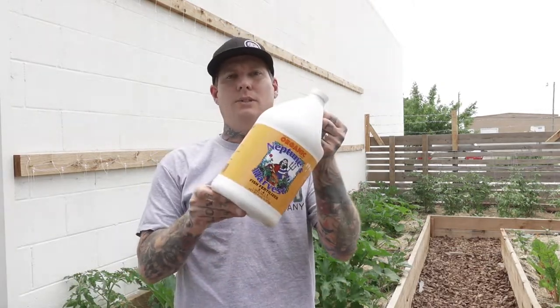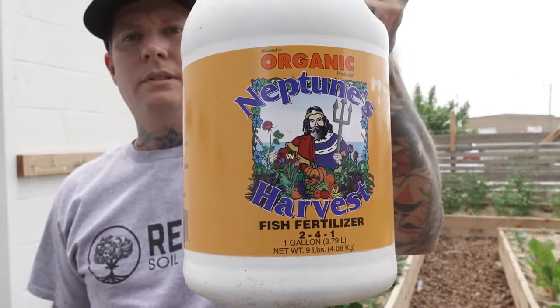Now, liquid fish: this is a product we use — Neptune's Harvest — and we've been using it for a lot of years. Liquid fish products are available in most big box stores. The benefits of using a liquid fish product are the macronutrients: nitrogen, phosphorus, and potassium — that's the biggest benefit. It also contains amino acids, which can help the plant save energy and support overall growth and health, because the plant doesn't have to synthesize those itself.